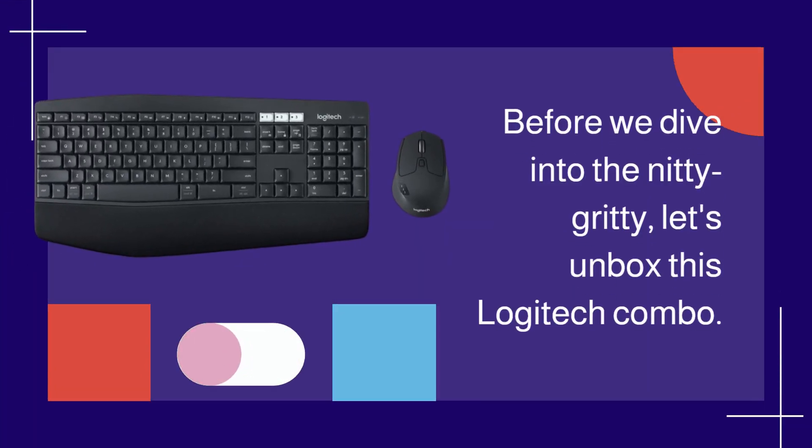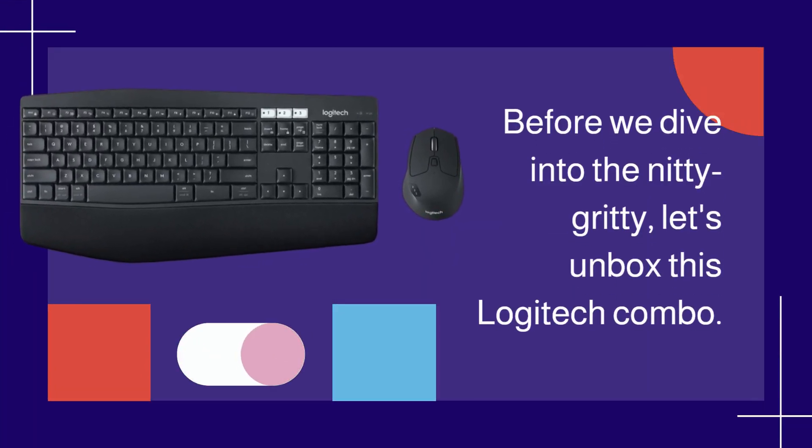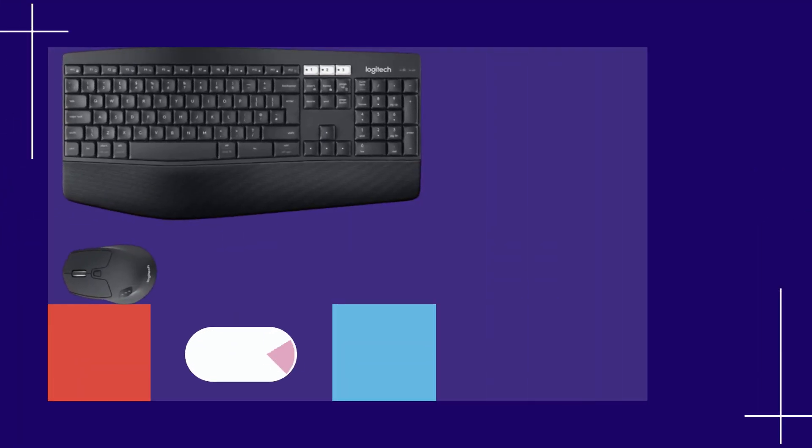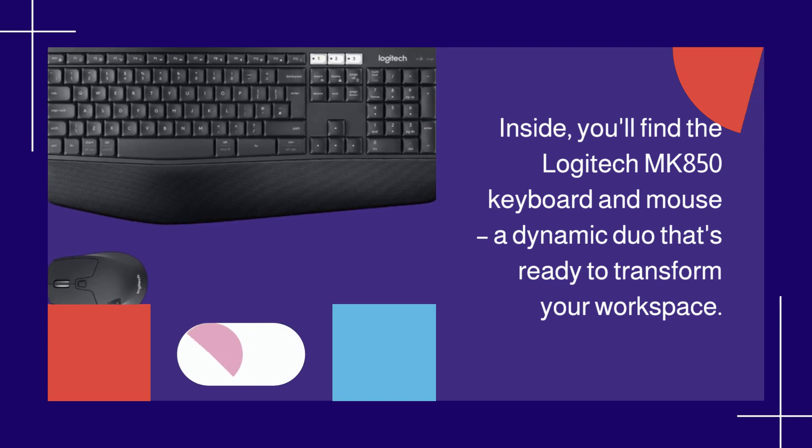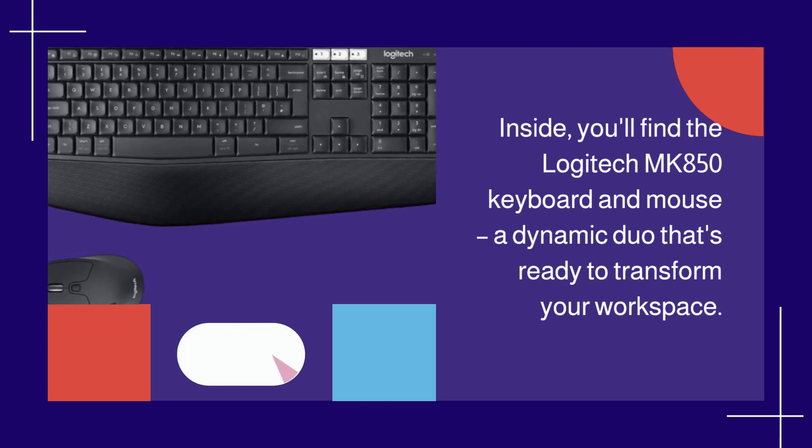Before we dive into the nitty-gritty, let's unbox this Logitech Combo. Inside, you'll find the Logitech MK850 Keyboard and Mouse, a dynamic duo that's ready to transform your workspace.